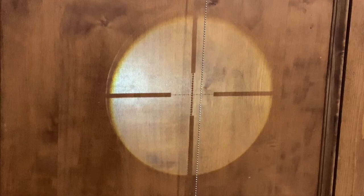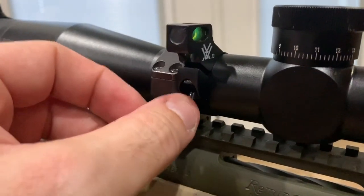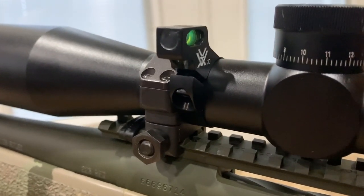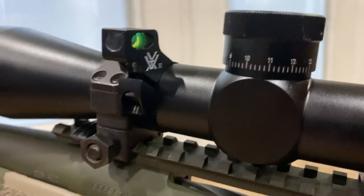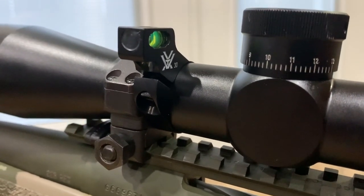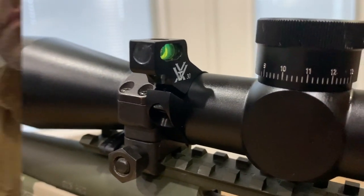Now I know that my scope is level with the action and the ground. To put the Vortex bubble level on, it's only a single set screw and then the band wraps around the scope. You might be able to put it on without taking off the scope, but as you can see, I like my scopes very low, so I did have to take my scope off. That's not a big deal — all you're trying to do is level something, so it's not rocket science. Just take your scope off if you have to, put the level on, and then reattach your scope. Make sure everything's level and then you're good to go.